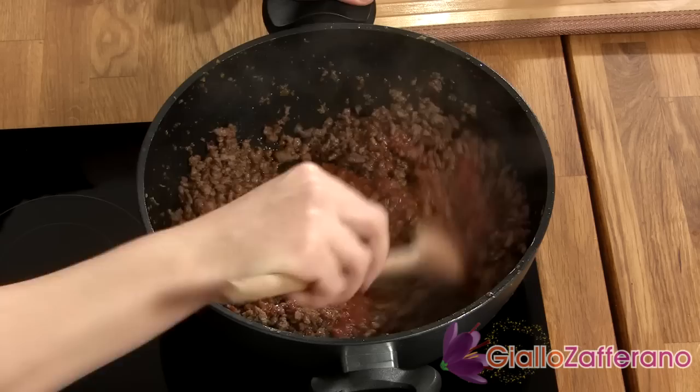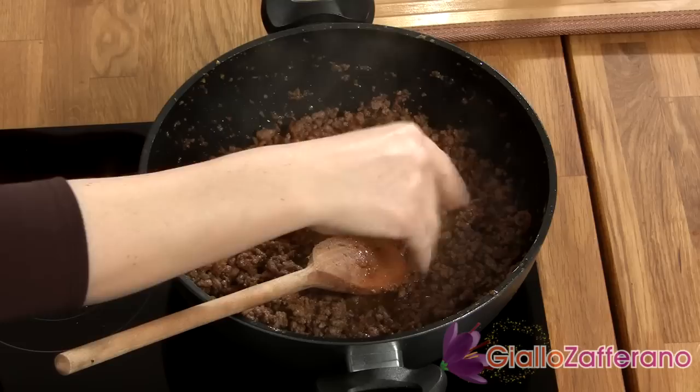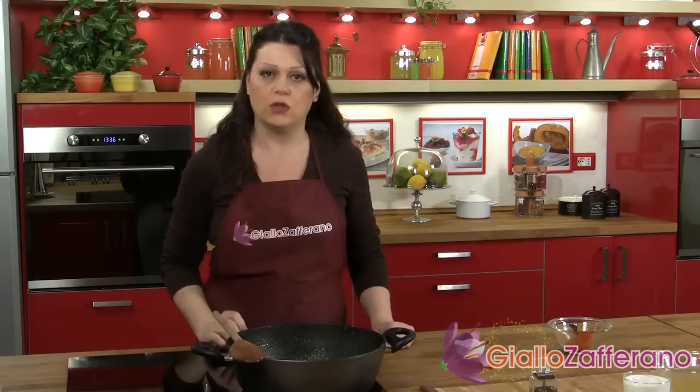Stir it together, add some salt, and lower the heat. Now the ragu must simmer. Continue cooking it on a very low heat for about an hour and a half, and add the broth little by little as you cook to keep the meat moist.